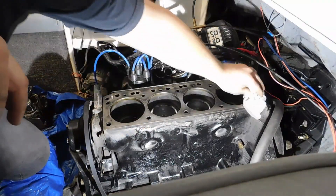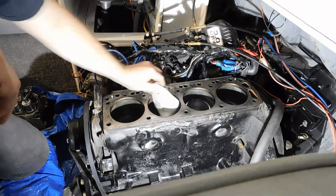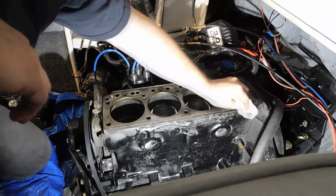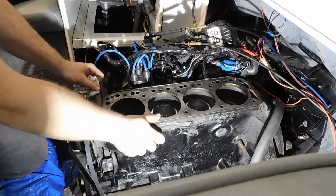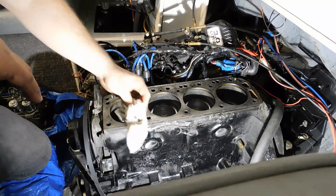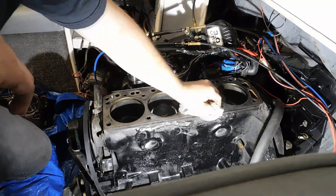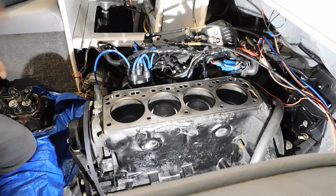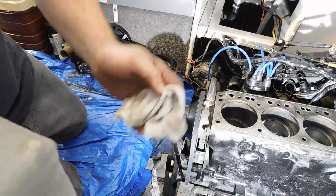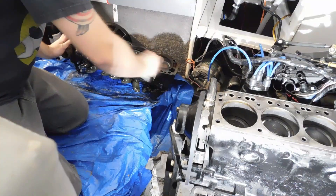Put a little acetone on a rag like this. Make sure there's absolutely no oil on it, then wipe down where you touched again and go over it one more time. The reason you want acetone is it's a strong cleaner and it evaporates quickly. Put fresh acetone on it and clean it up.